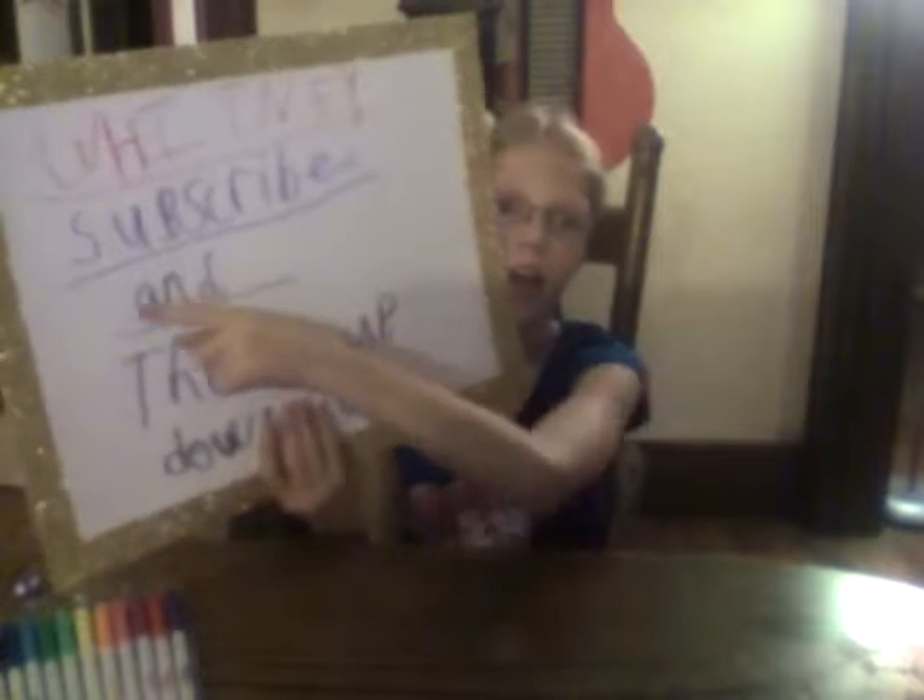So if you were making a YouTube channel, this would be a great idea to do. But if you were a boy, I wouldn't really use a sparkle poster. I got this at Dollar General, so if you really like this poster, you can get it at Dollar General. So as always, my name is Whitney, don't forget to subscribe and thumbs up down below. Don't forget to make this if you want to make a YouTube channel.